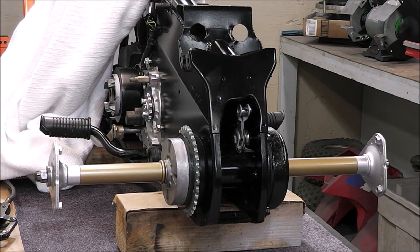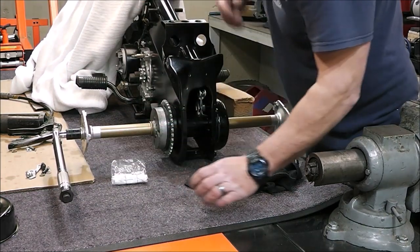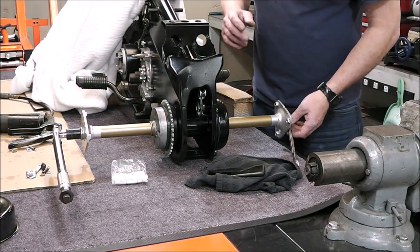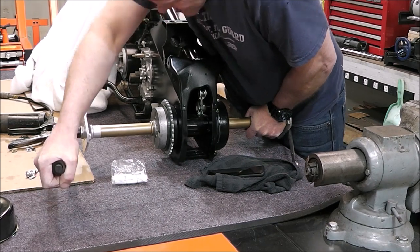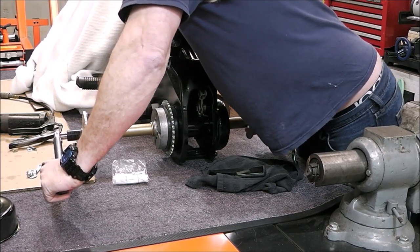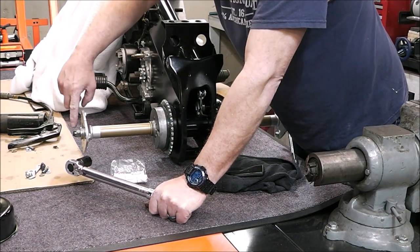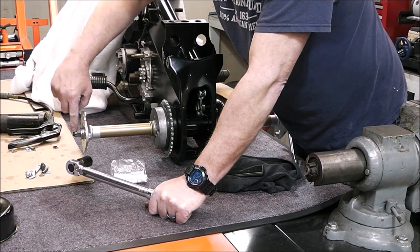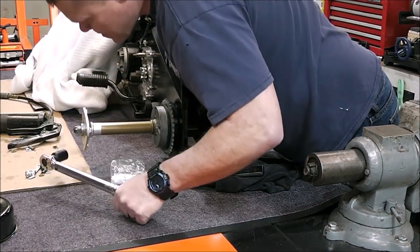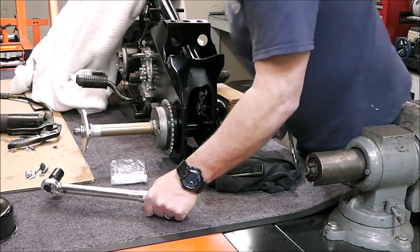We got to find out what we need to torque those hubs to. I'm going to set this for the lowest torque value, which is 43 — to I think 58 or 56. So I got to set it to 43. It's a little difficult doing it by yourself without the tires on. The reason they have that little bit of difference is that at 43 this castle nut doesn't quite line up so I can get a cotter pin through, so I got to go a little bit tighter so it lines up.